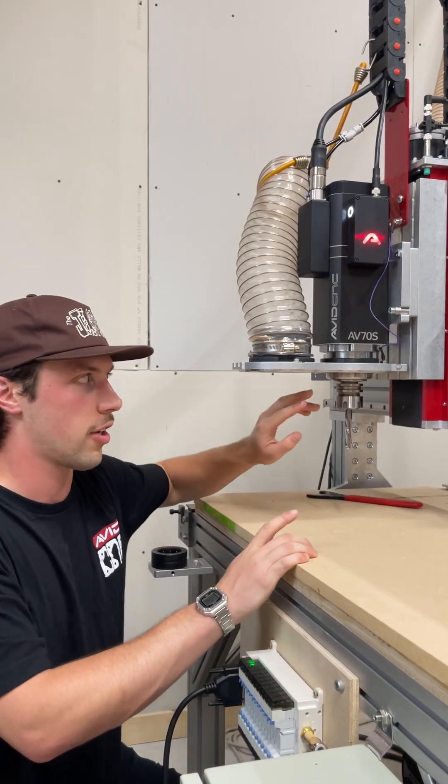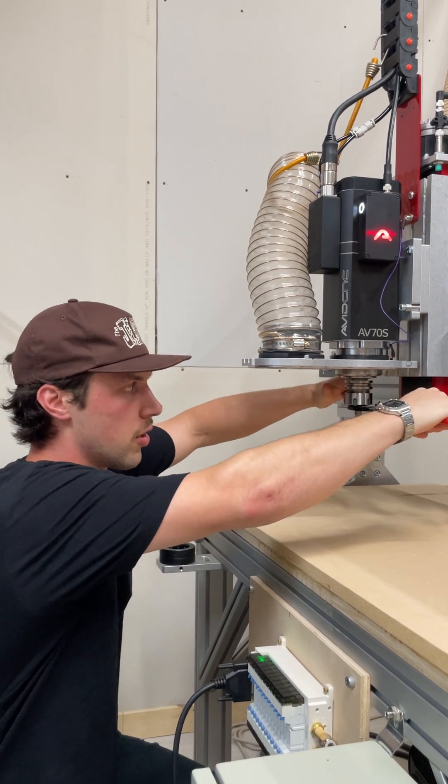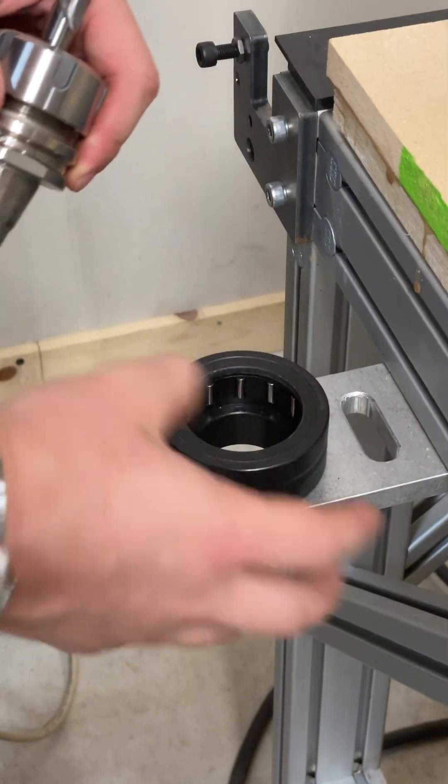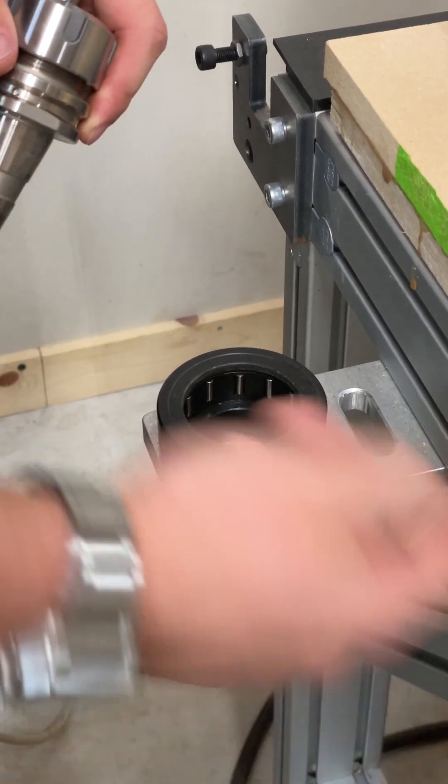To change tools, unlike our MTC spindles where you have to use a spanner and another wrench on the nose of your spindle to loosen up and take your tool out, we can use our handy tool change fixture which just mounts to any spot on the extrusion of your machine.